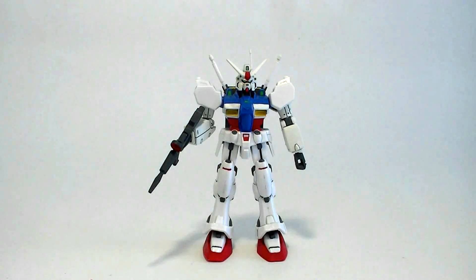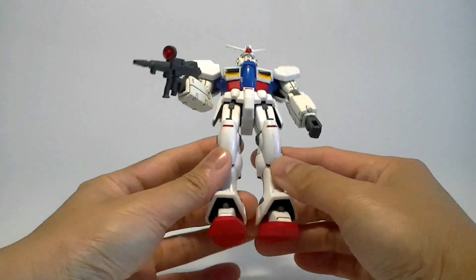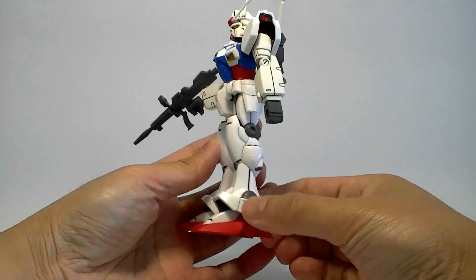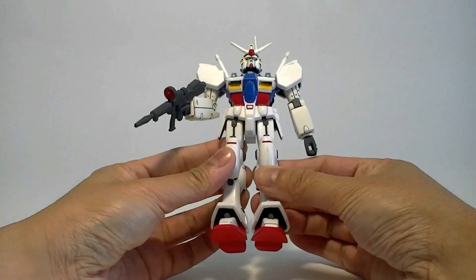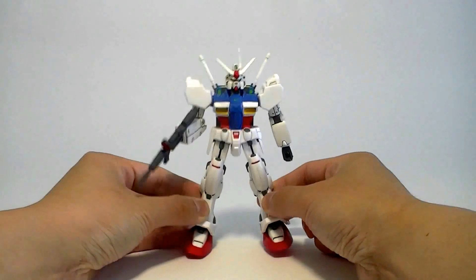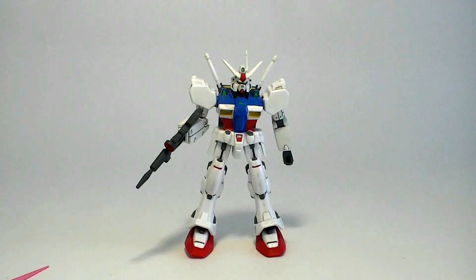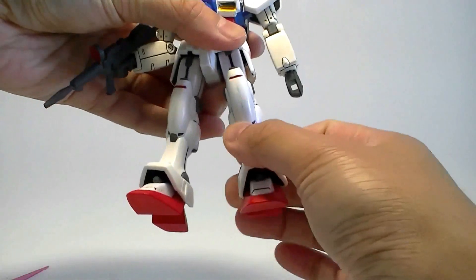The feet are really bad too — it can't swivel. You have to put the legs together to make it flat on its feet. Any tilting outward and the feet lift off at an angle. The leg articulation is bad — nothing really twists. I thought it might twist at the knee but no, it doesn't.